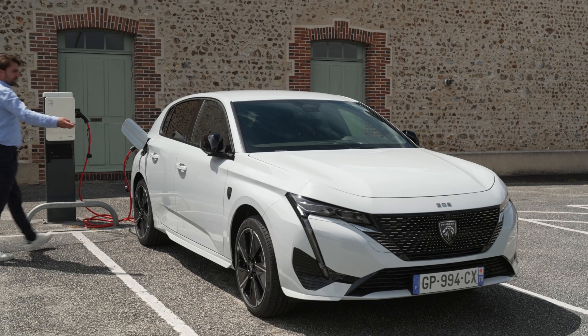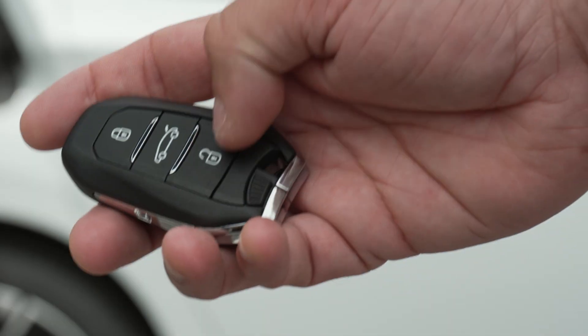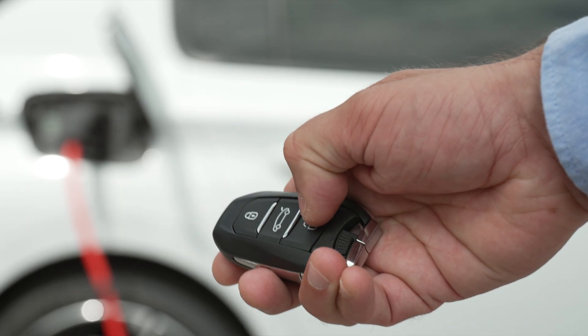A red light in the flap indicates that the pistol is locked. To unplug the pistol from the charge connector, unlock the vehicle if it is locked. If your vehicle is unlocked, lock it and then unlock it.